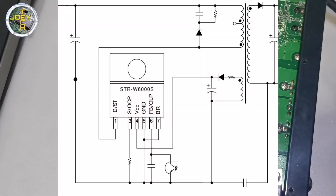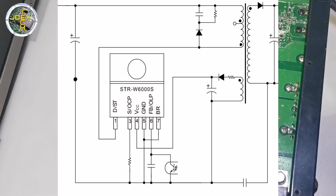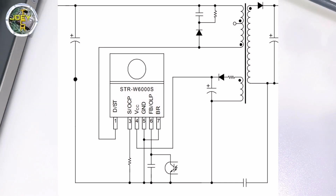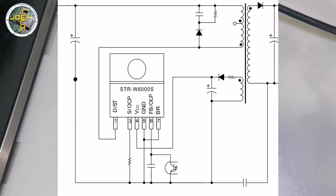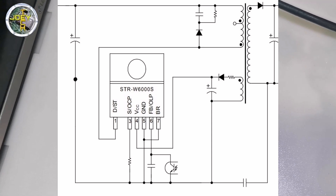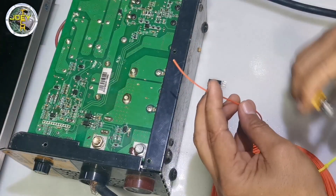This is the pinout of the STRW6053N: pin 1 is MOSFET drain and input for startup current; pin 3 is MOSFET source and input for overcurrent protection detection; pin 4 is VCC input for power supply for the control circuit; pin 5 is ground; pin 6 is for feedback input for constant voltage control signal; pin 7 is BR input for brownout protection.